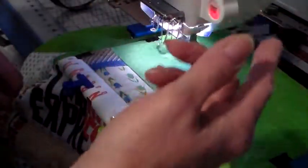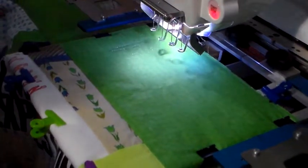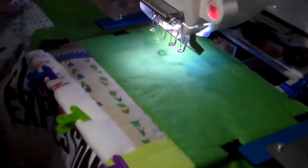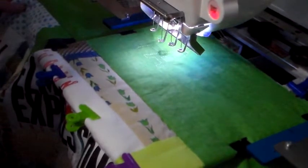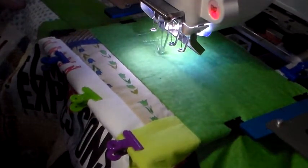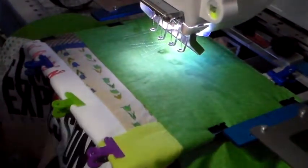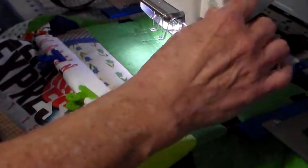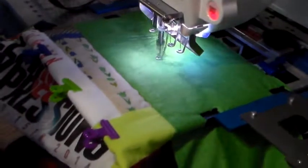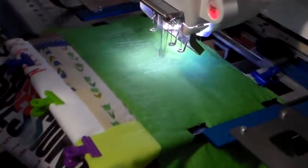I have my machine set at 800 stitches per minute, so it's not going to bounce around that much — it's just doing outline stitching. This goes a lot faster than doing it by hand or on the regular sewing machine.